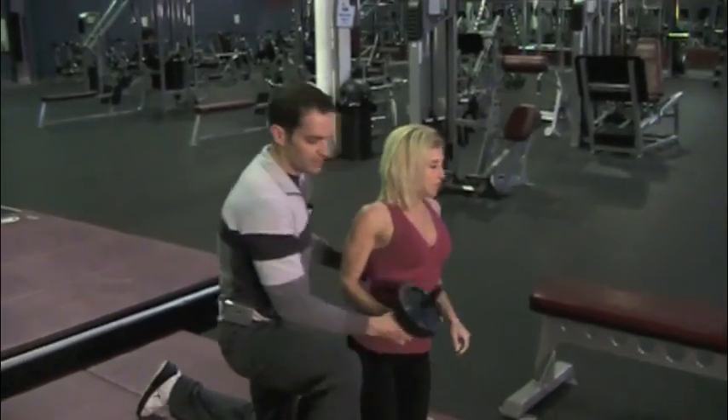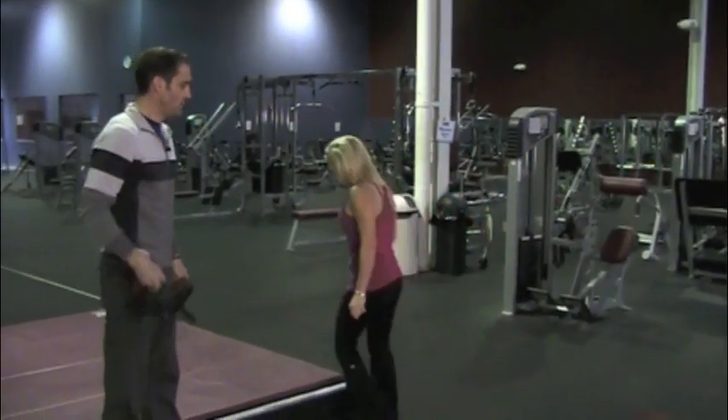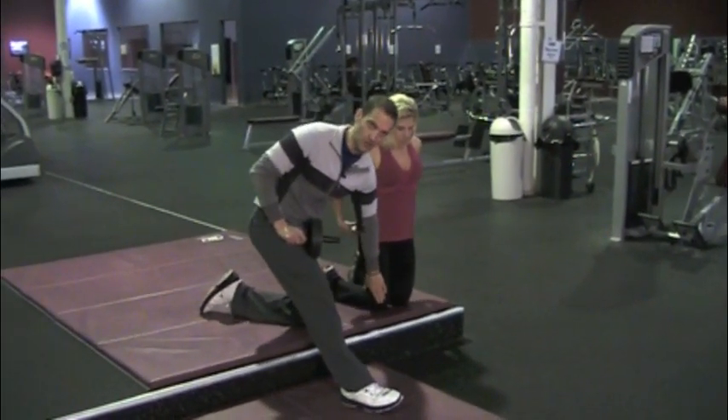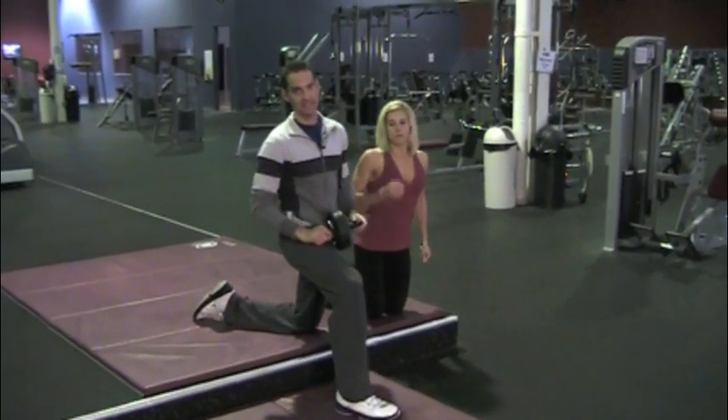Now we're just going to go over here and give you another example of a way to use this, making it slightly more difficult to do, because her body will now be below where her legs are. So she's creating a little bit of a greater angle and thus increasing the intensity.